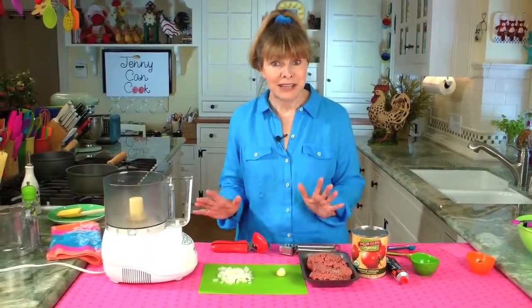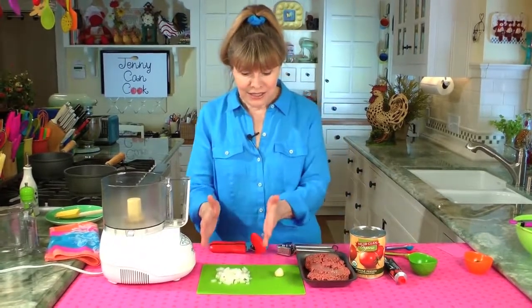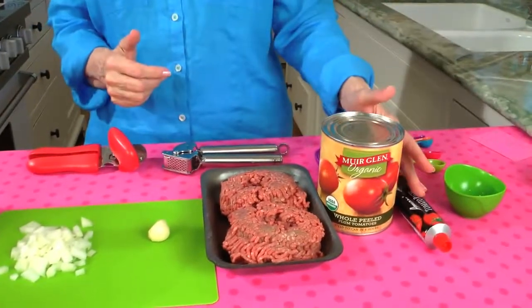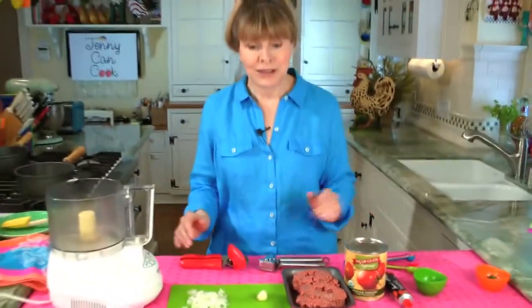Very simple, very limited ingredients. All it takes is some onion and garlic, ground beef, canned tomatoes, and tomato paste. That's basically it — very, very simple.